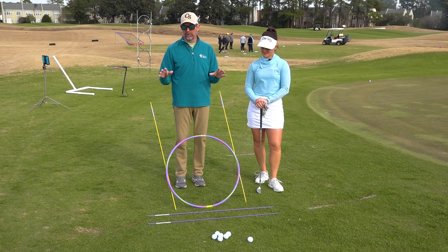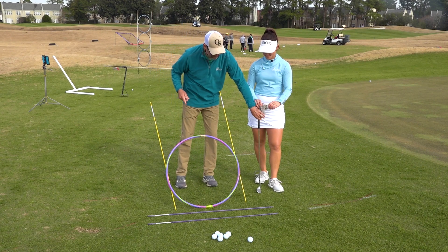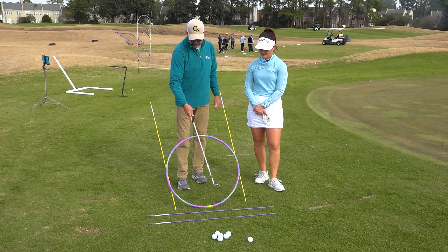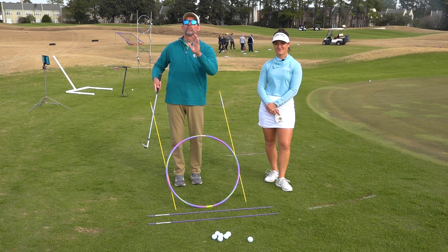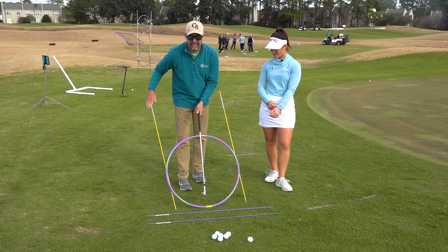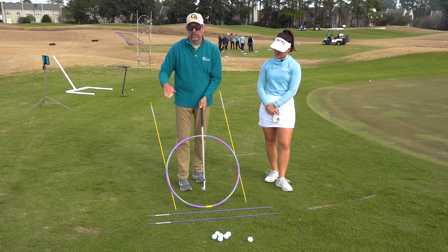As a drill, there looks like there's a lot going on here, but I'm going to try to keep this simple. The golf club itself — from putt to drive — moves in the shape of a circle. The two alignment sticks here are on an angle, approximately 62 degrees. This represents the incline plane, so the golf club is moving in the shape of a circle on a slant.